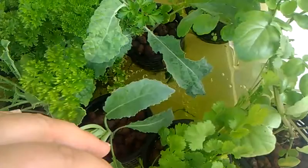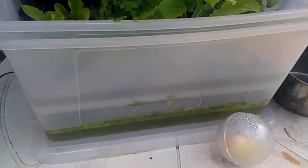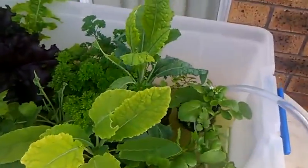The water got a bit green from algae, but it's doing quite well as you can see.